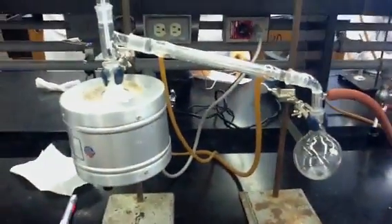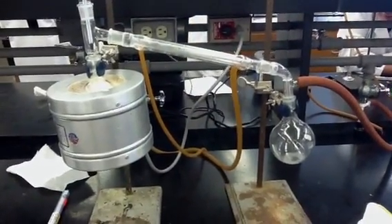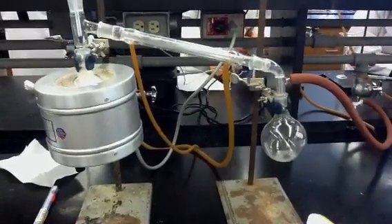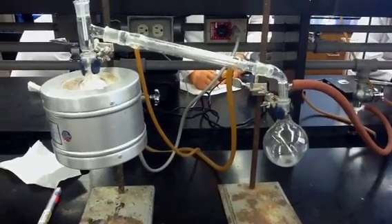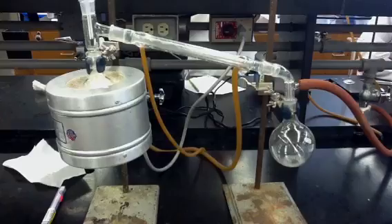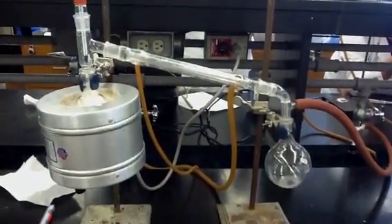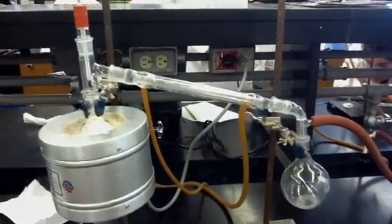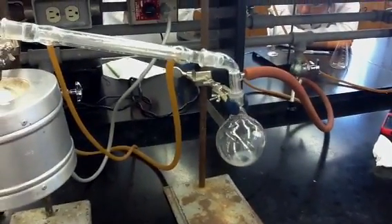To set up this experiment, the first thing you're going to do — for our experiment we're using benzaldehyde, 20 milliliters of it — is put it into our pot. Then we add three porous boiling chips to help with the distillation process. Then we clamp the flasks to each stand. We then clamp the receiver flask — in our case a 250-milliliter one, since that was the next smallest one we had — to the other clamp stand.